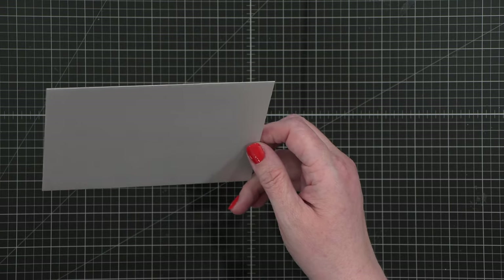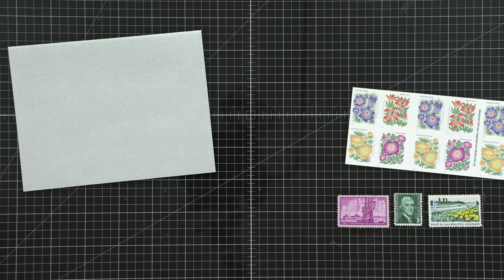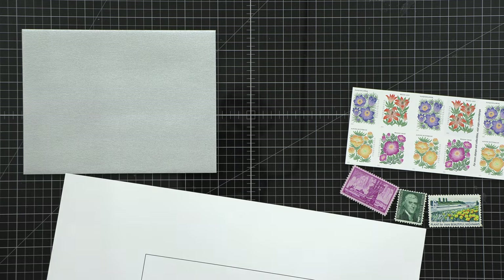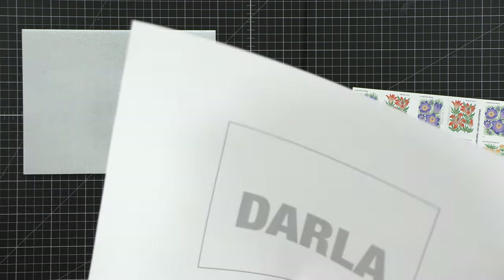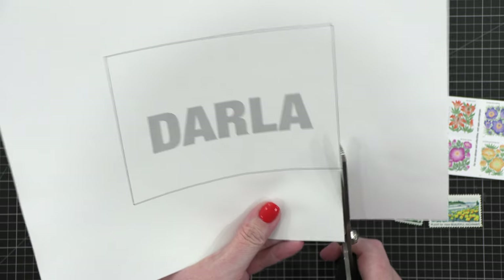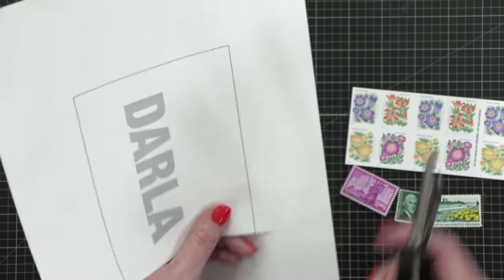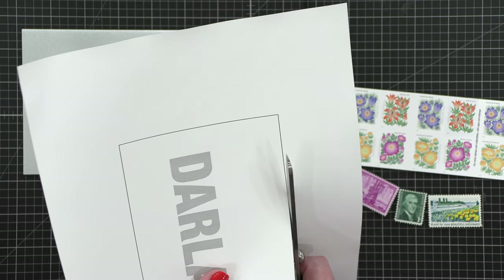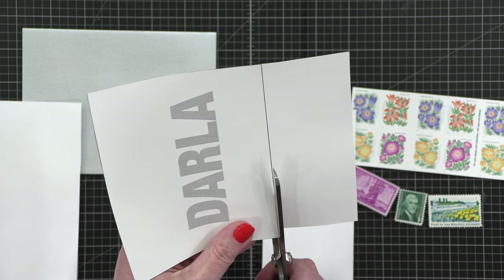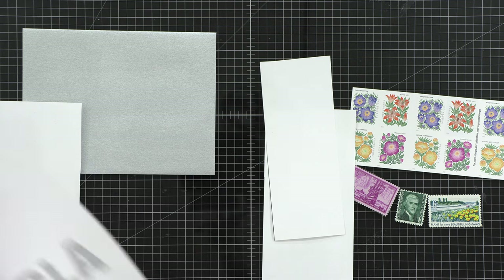The idea behind this first envelope is I wanted to create a really, really bold name. And I thought, what's an easy way to do that? Print it out on the computer and transfer it to the front of the envelope using graphite paper or pencil. I've taken a four-and-a-quarter by five-and-a-half inch square, cutting it out. Before I printed it out on my computer, I added Darla's name really, really big, and I made sure it was a lighter gray so that as I start tracing and transferring the letters to my envelope, I can see where I've drawn.